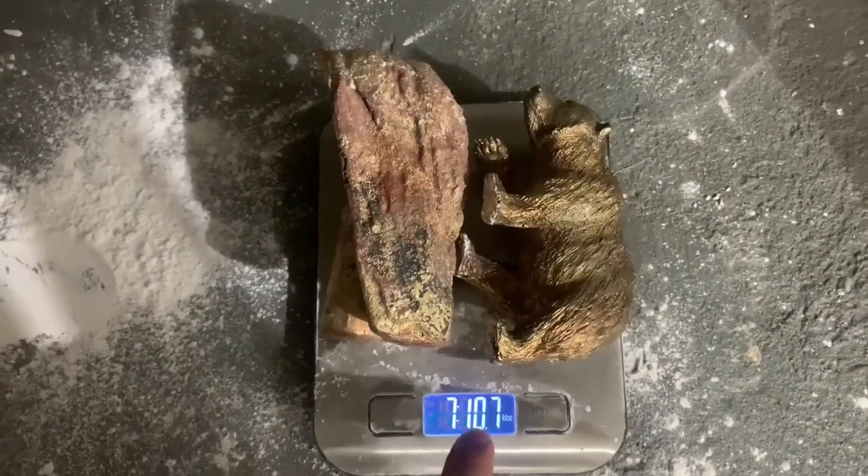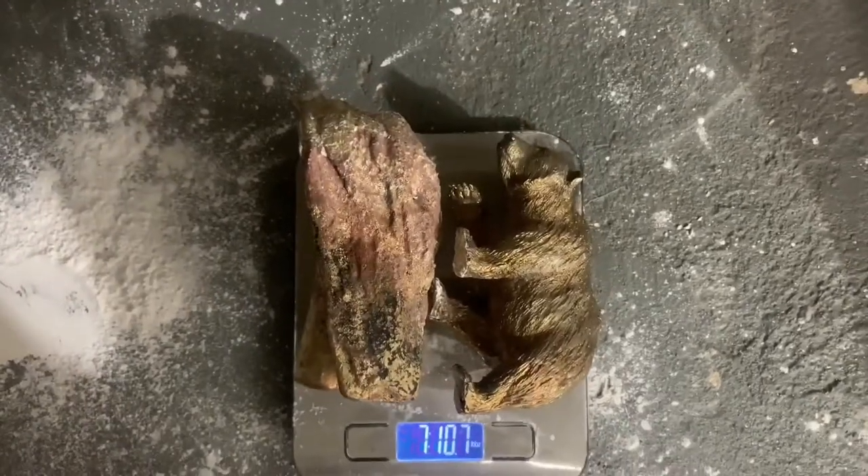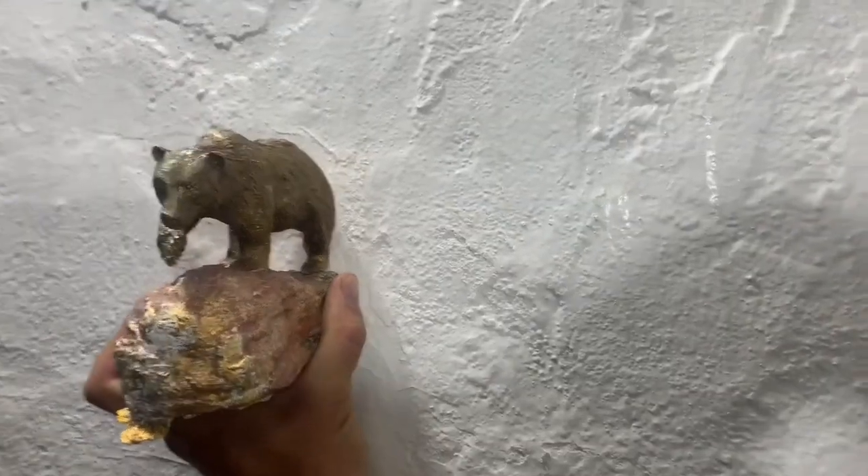Look at that — seven pounds, ten ounces. This thing's as heavy as a baby. It might look good as a walnut though.